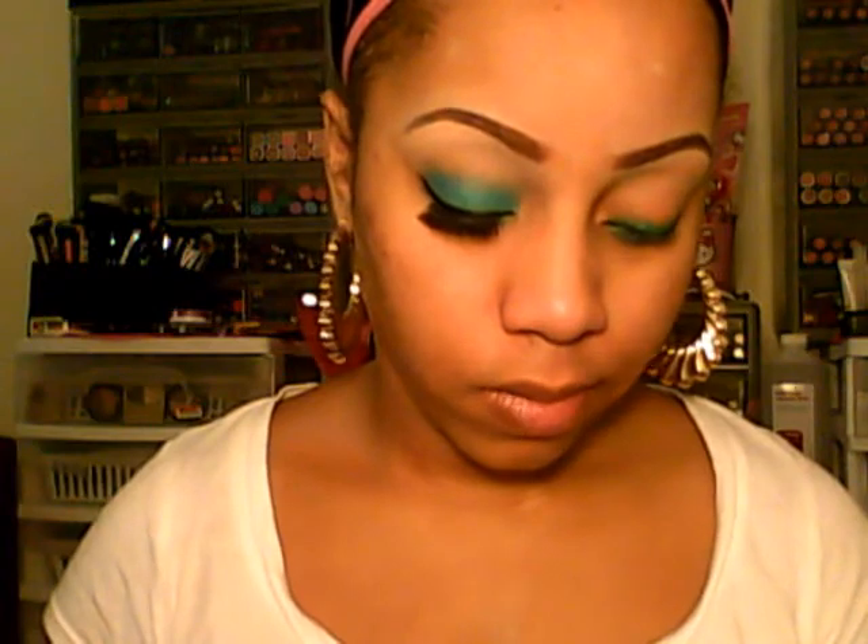Good morning girlies, it's Jonay82 and I'm here with another tutorial in my 'Where's the Party' series. This is look number two using 'Drinking a Glass of Shine' or 'I Heart Matte' palette. I'm considering doing three looks with each palette to give you different options on how to use it.